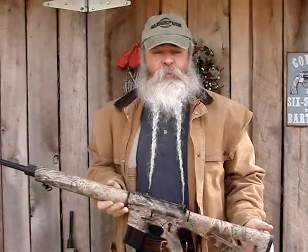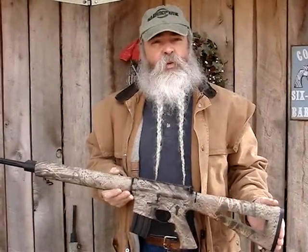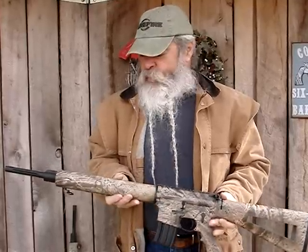Today we're out here looking at a couple of new DPMS rifles. They're set up for varmint hunting, predator hunting, and long-range accuracy.